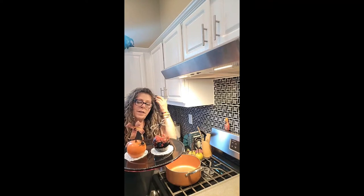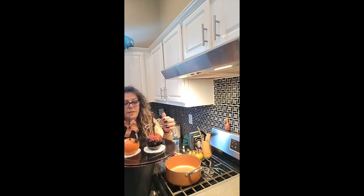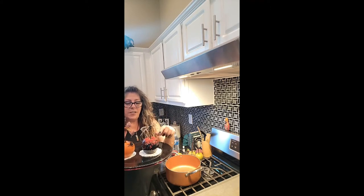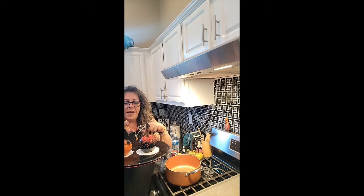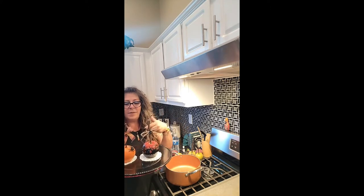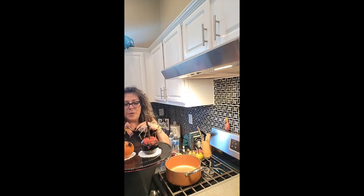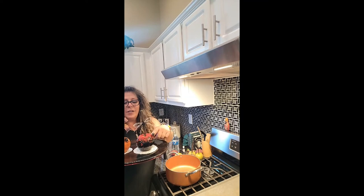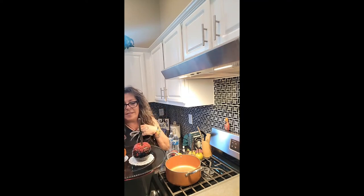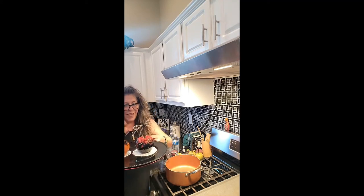A lot of people were asking about them. The sprinkles are actually from one of my group members named Tanya — she makes these and I hadn't been able to use them. I was like, oh my god, I'm going to try making the candied apples and use some of her sprinkles. Thank you Tanya! They look so real — my grandsons are here and one of them asked if he could eat those. No, they're not real — pretty awesome.